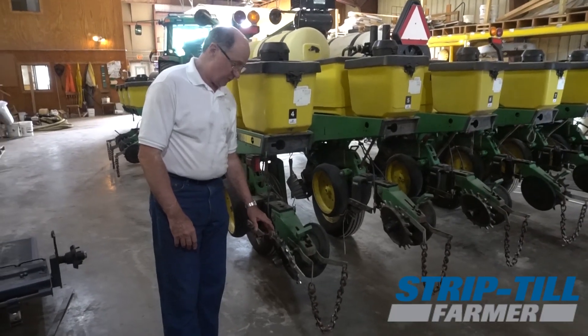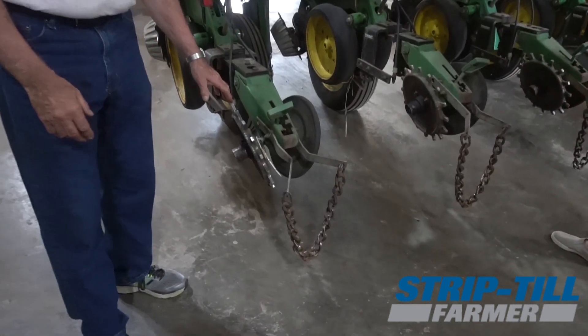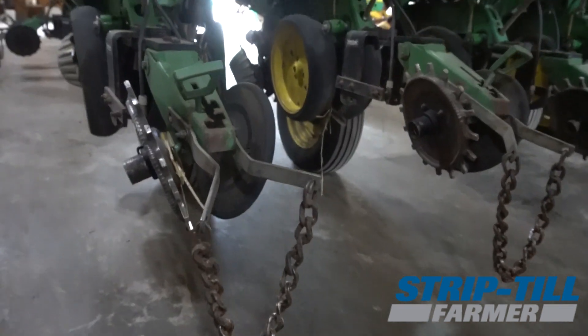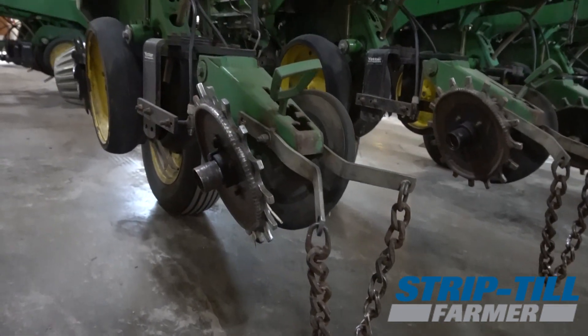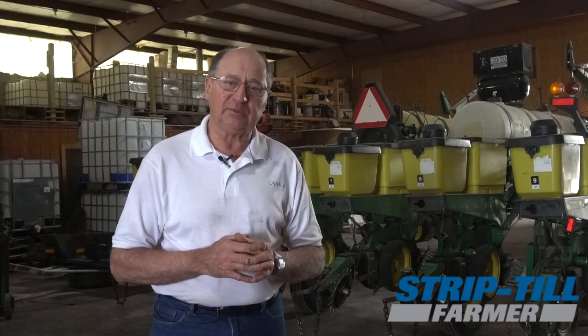A big part of that is the planter and that's what we're going to talk about in more depth today. It's really important when we're doing a lot of the things that we are doing — quit tillage pretty much, we had some vertical tillage, really liked the strips. Early on we didn't have a horsepower tractor big enough so we always had neighbors put it on, and we used dry fertilizer and anhydrous. As we've grown toward more of a nutrient management consideration, we've gotten away from the dry fertilizer and we don't use anhydrous anymore.